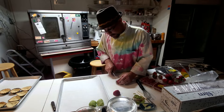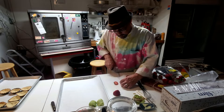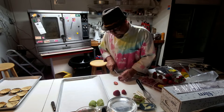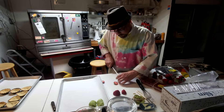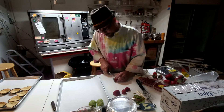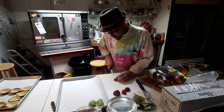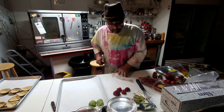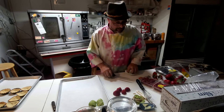Now here we got some smaller ones, we'll do the same thing — one, two, three, four. And let's do another one here for good measure. Basically, like you just saw, I cut the hull off so that you wouldn't need to worry about picking that off when you're trying to eat it.